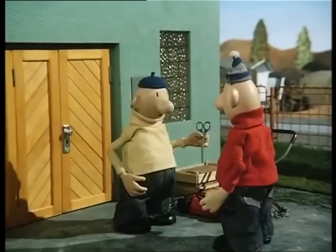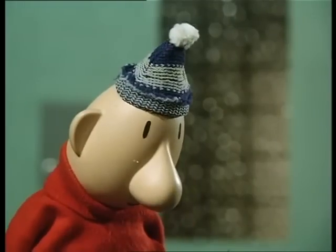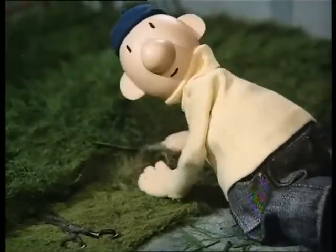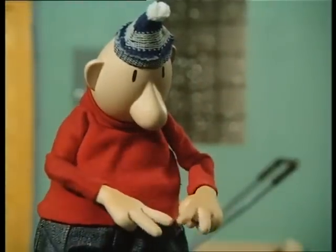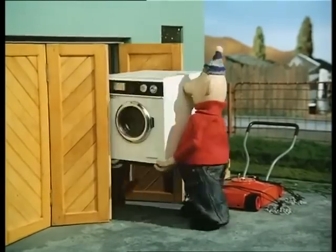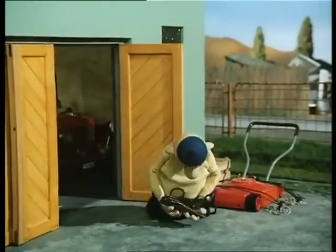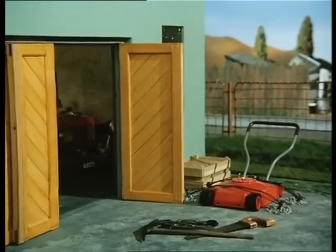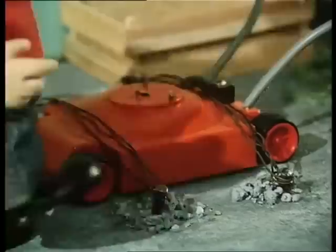Weet je wat we doen? We gaan gewoon het gras knippen. Ja. Oké, daar gaan we. Zeg, buur, dat gaat toch veel te langzaam? Ja, maar het werkt wel zo. Kijk maar. Hier en daar nog een stukje. Ja, wat dan? Nou, kijk, als we nou twee bij twee knippen. Twee bij twee? Ja, knippen. Let op. Nehmen we dit eens even kijken. Zo. Deze nog even bij. Zo. Ja. Dat hebben we nodig. Dat hebben we ook nodig. Ja, dat is waar. Kijk, een stukje hout. Ja, dit dan nog erbij. Dit erbij. Nou. Hartstikke goed. Laten we het maar eens proberen.